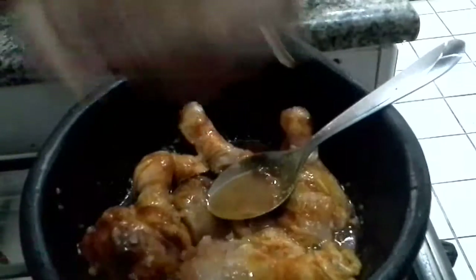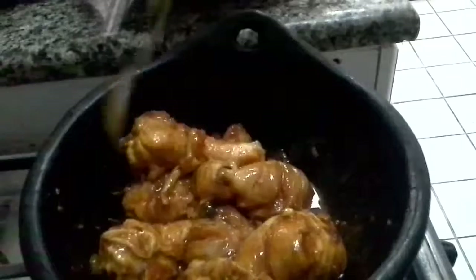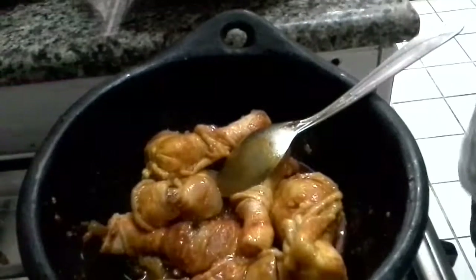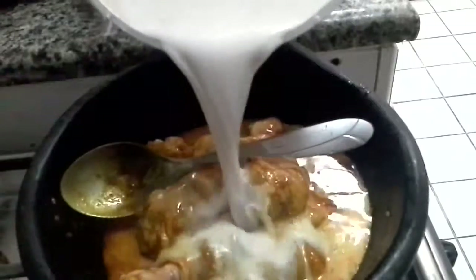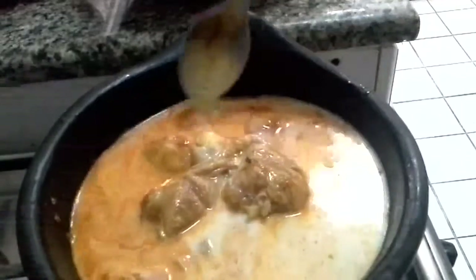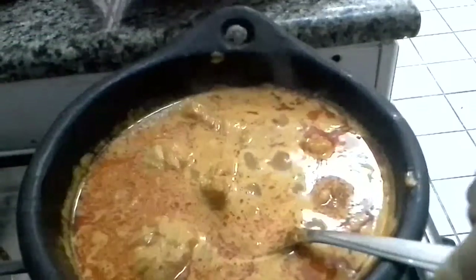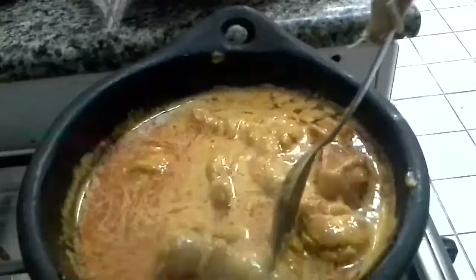Then again you need to sauté it for a while. The chicken should be lightly sautéed in the orange juice. Then you need to add the coconut milk — I have taken about two or three handfuls of grated coconut, added water, and extracted the milk from it. Now you need to simmer and boil until the curry is done.